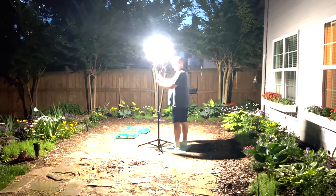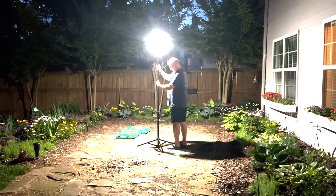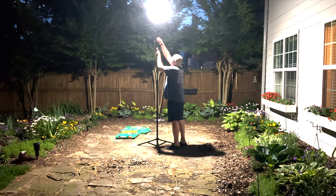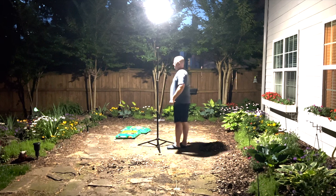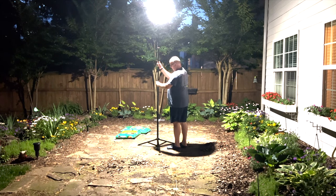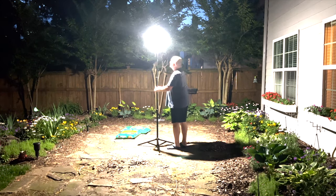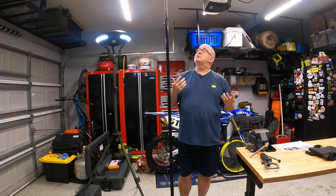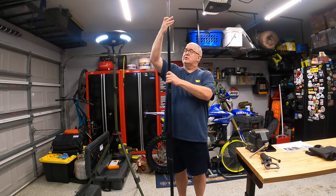One thing I do like is this thing goes really high — it has a nine-foot reach. Why is that good? One, it spreads the light all around, and two, it keeps the bugs up higher. It does have some filters you can put on for red and amber, but I just go with the white light. This thing has been great.